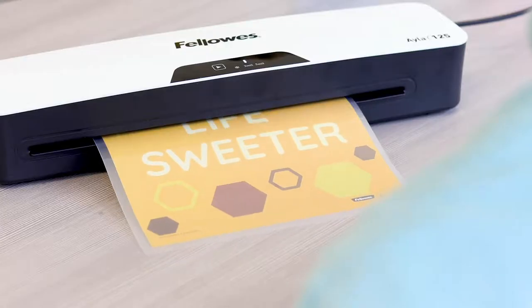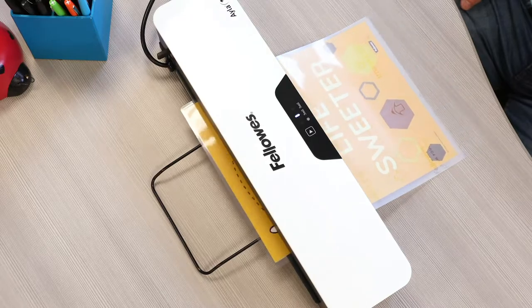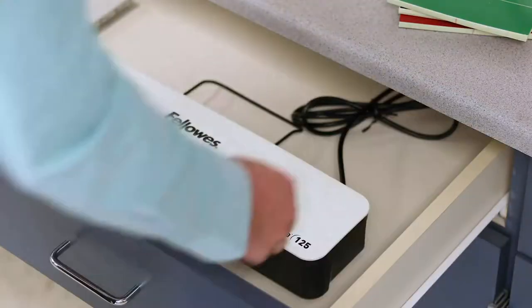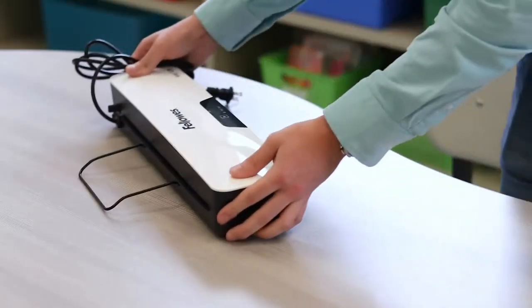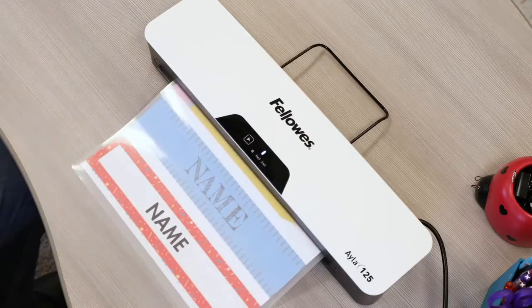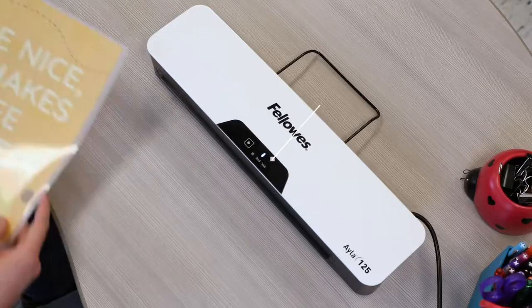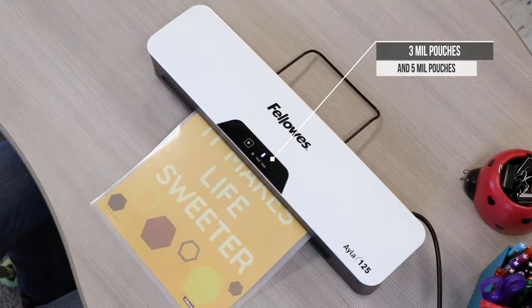For everything you need to laminate, and everywhere you need to laminate, the AILA from Fellowes. Your AILA is compact and portable and accommodates documents up to 12 and a half inches wide. The AILA heats up in just one minute and laminates 3 mil and 5 mil pouch sizes.